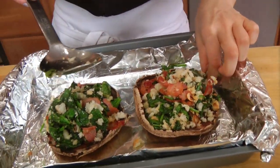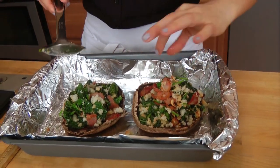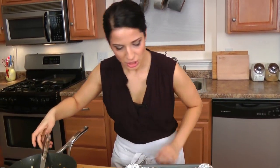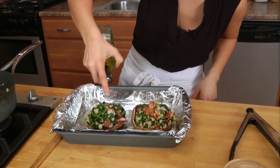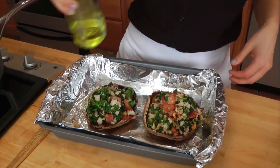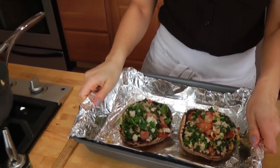Put whatever's falling right back up on there. Then just take your olive oil — which I always put away way too early — and drizzle just a tiny bit more on the very top. These are going to go into your preheated oven for about 20 minutes, or until — well, I'll show you what they look like.